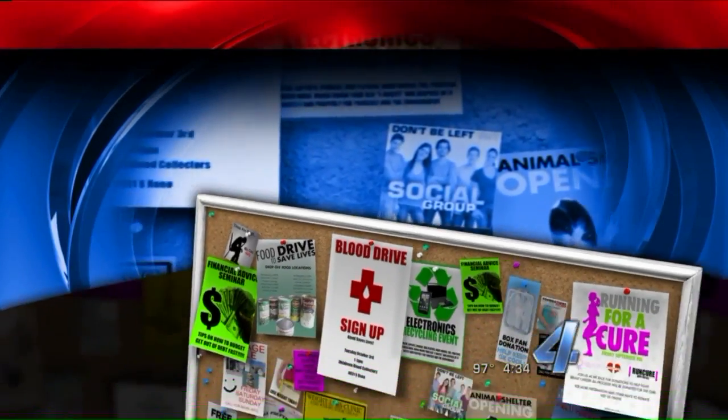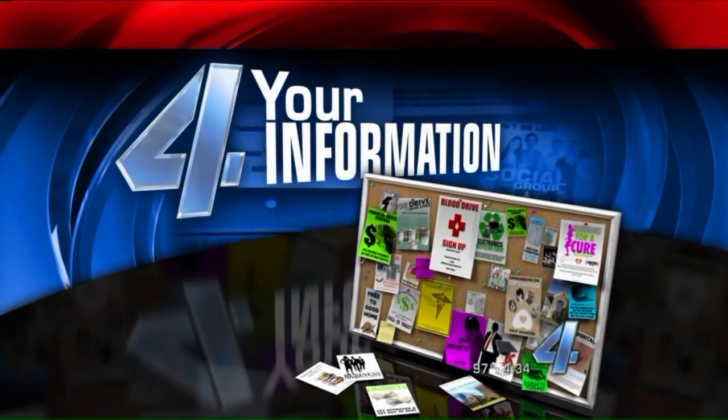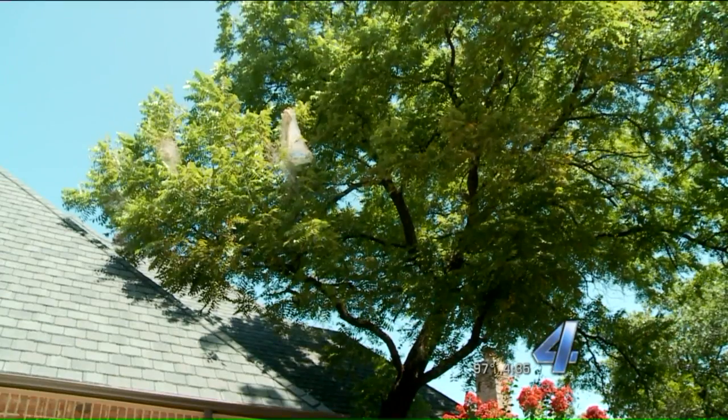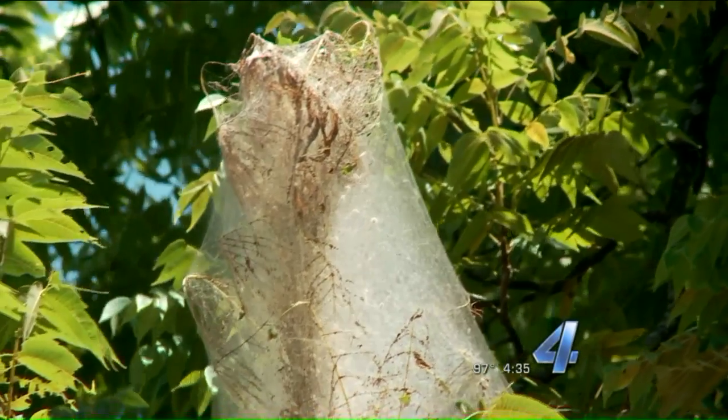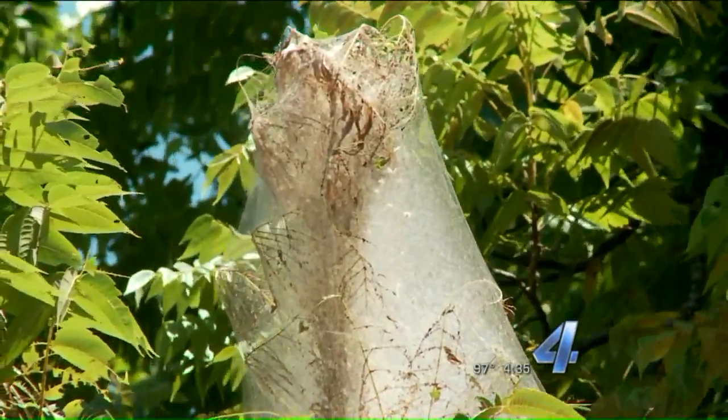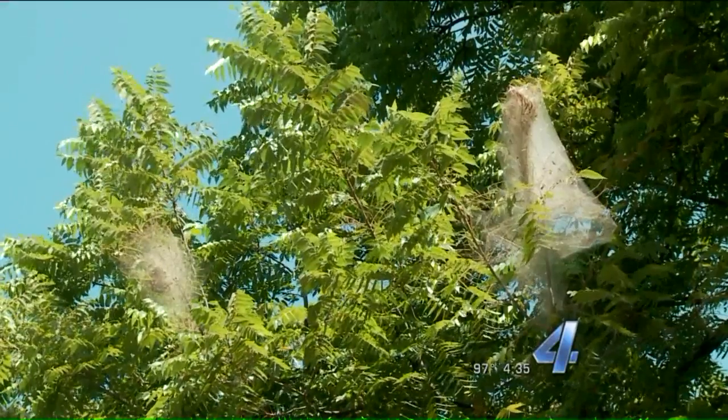And today, a warning to check your trees for an annual bug that can be a real headache. The first population of webworms are starting to show up on Oklahoma trees. These worms won't necessarily kill your tree, but a number of infestations can damage your trees. Some years are worse than others for those critters.